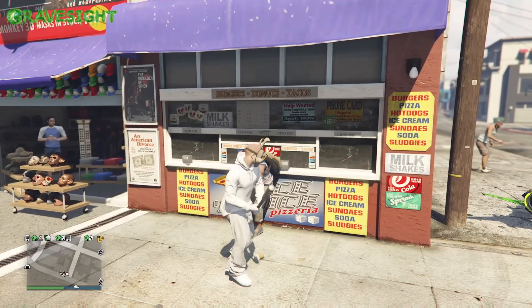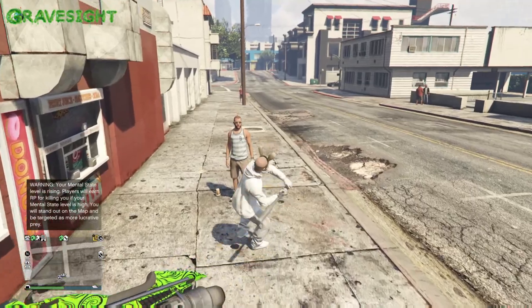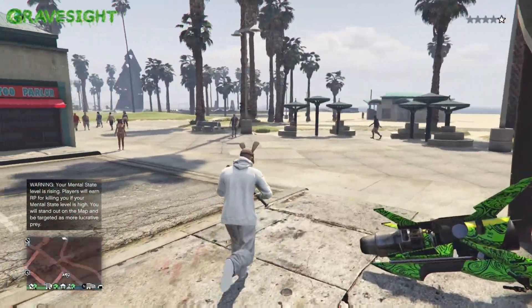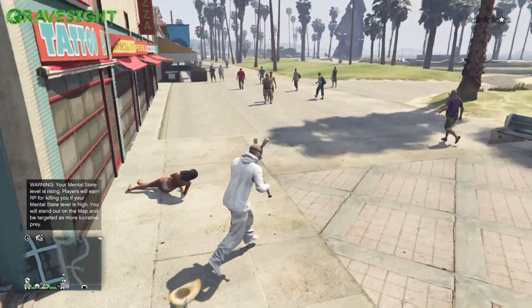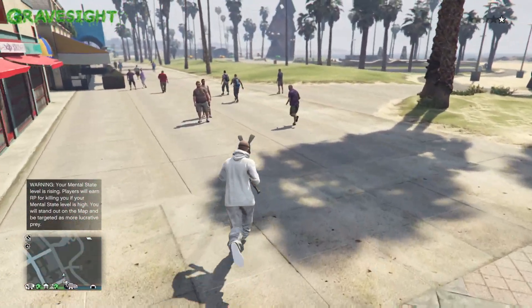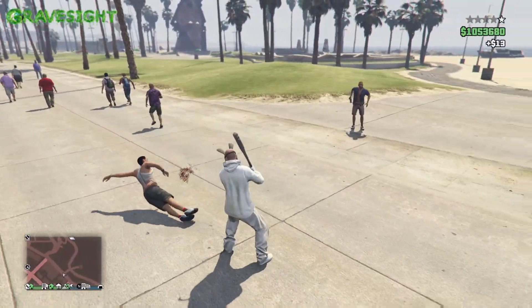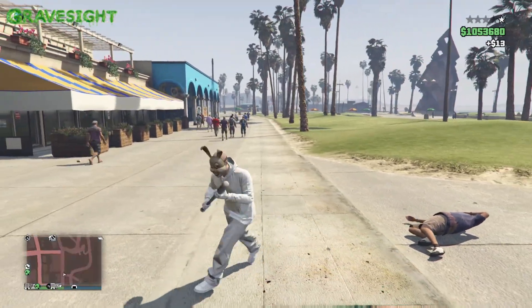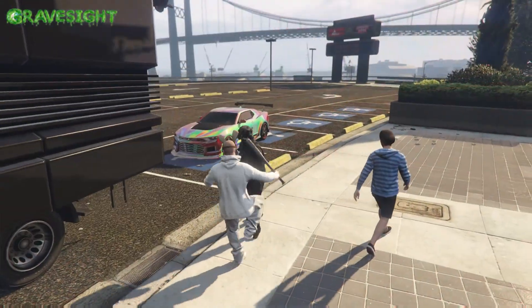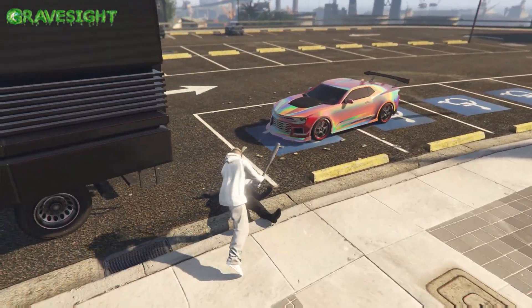So anyways, this is the white fluffy bunny outfit! What we're gonna go ahead and do now is spread some Easter joy across Los Santos by going into a public session and trying to find some players and see what everybody is up to on Easter day in GTA. What's gonna happen? We're about to find out because I'm about to change sessions. I beat these people in the face with a baseball bat — let's go to a public session!